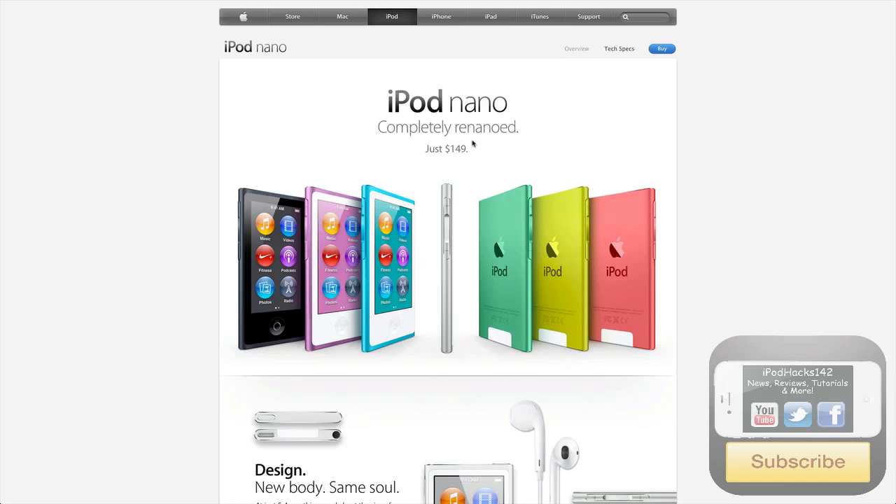Hey YouTube, iPodX on World2 here. In this video I'm going to be talking about the new features in the 7th generation iPod Nano. Apple just finished their event where they announced the new iPhone 5 and some other stuff, including the new iPod Nano, like half an hour ago or something. And one of the new things they announced was the 7th generation iPod Nano.